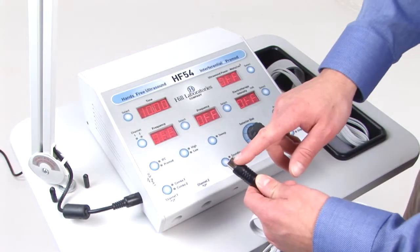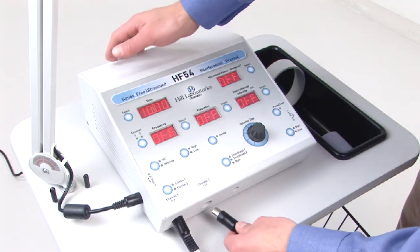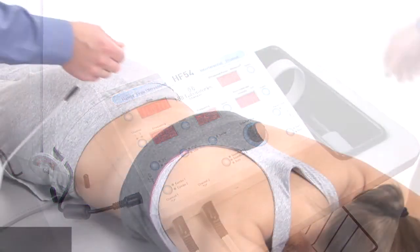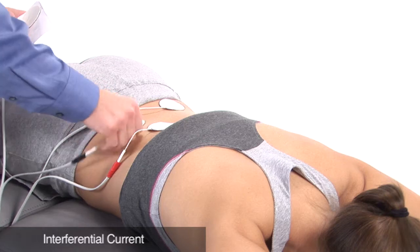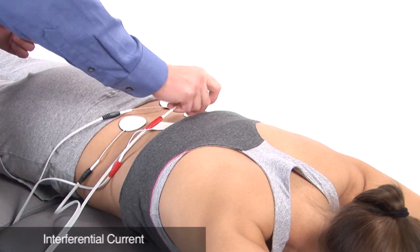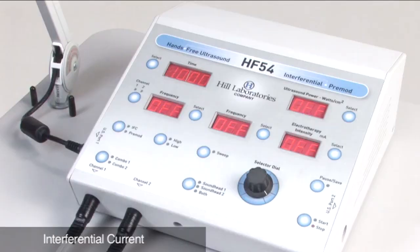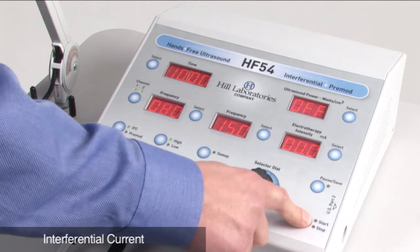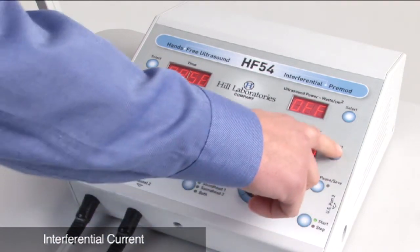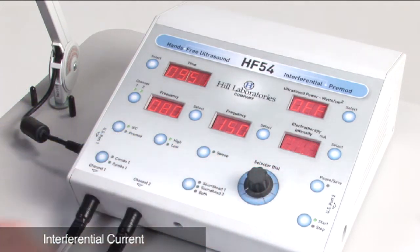The muscle stimulation wires plug into the front of the HF54 generator. For an interferential treatment, place four electrodes onto your patient in an X configuration. Each channel should be positioned diagonally from one another. Select IFC on the HF54 generator and press the start button. Select the electrotherapy intensity to your patient's comfort. By default, the ultrasound will use a standard frequency of 80 to 150.